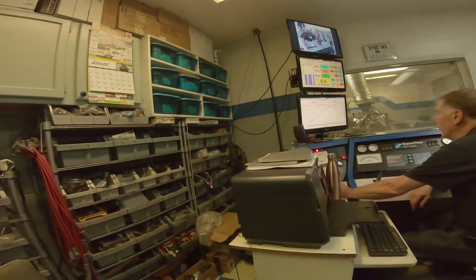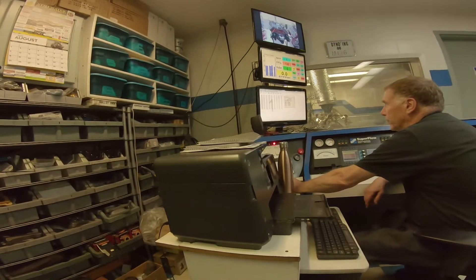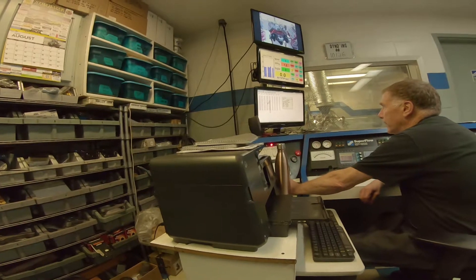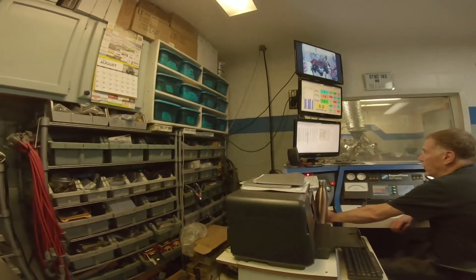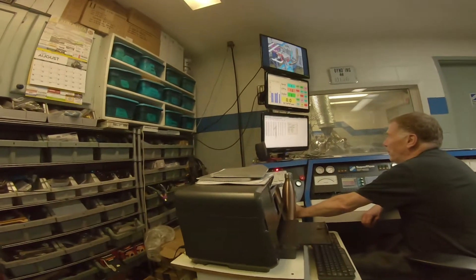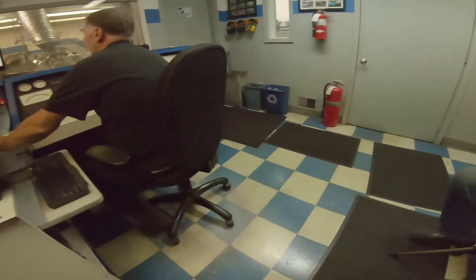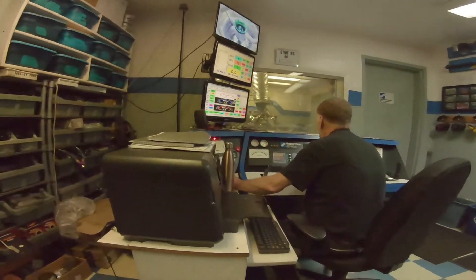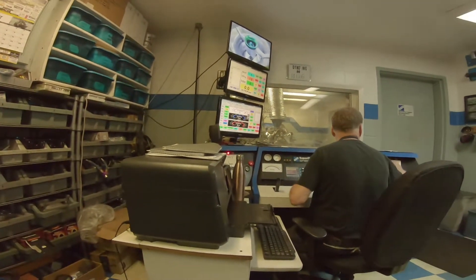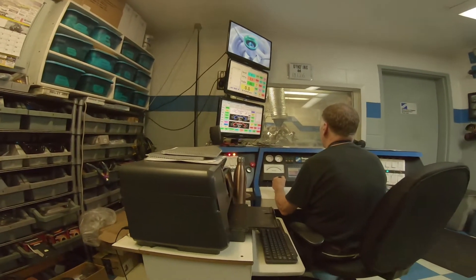Damn. So when you order a torque converter, he says, where's peak torque? You say, well, it's broad from 3,800. No — where's peak torque? 3,800 to 4,800. You pick. Well, what are we thinking on this one? We're going to see what this patient does. This should be an interesting test. It should stick it a little bit better.